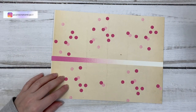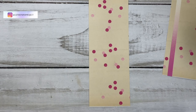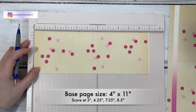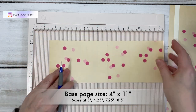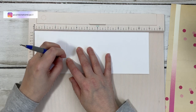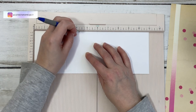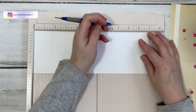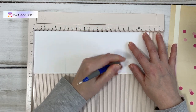So I start with that eight and a half by eleven sheet. If you have double-sided paper you could do that. We cut it into four inches by eleven inches — that is the base of our little mini album ephemera holder — and then we score it at a couple of areas just to make all the nice little folds. I'm flipping it over to the white side so you can see a little better. The first score is at three inches, then at four and a quarter, then at seven and a quarter, and then at eight and a half.